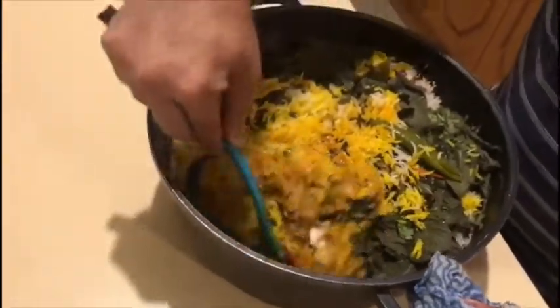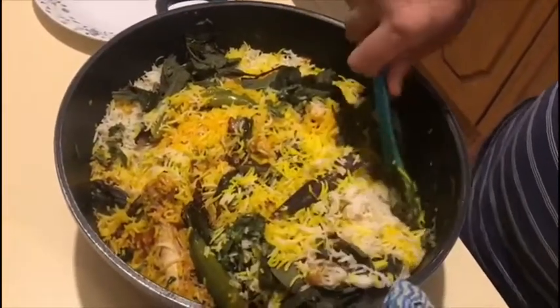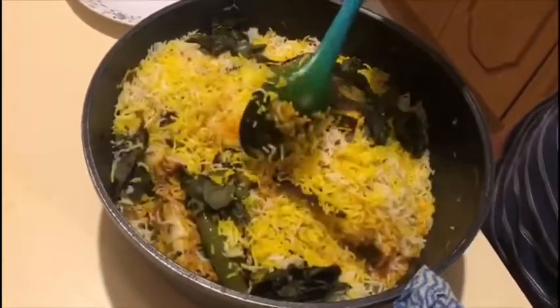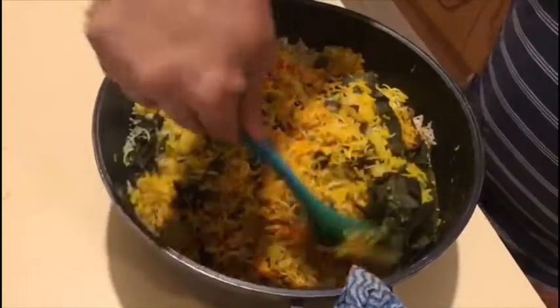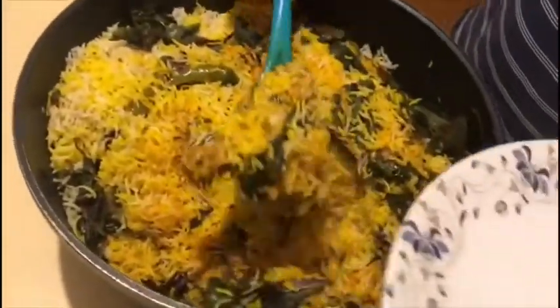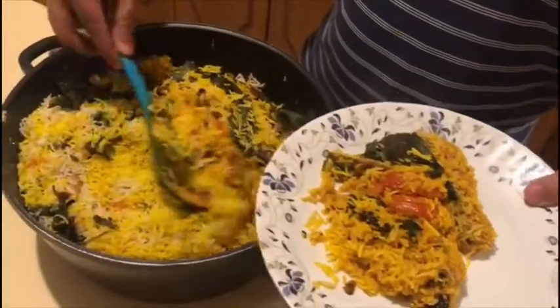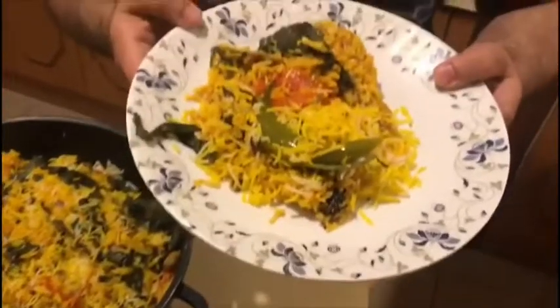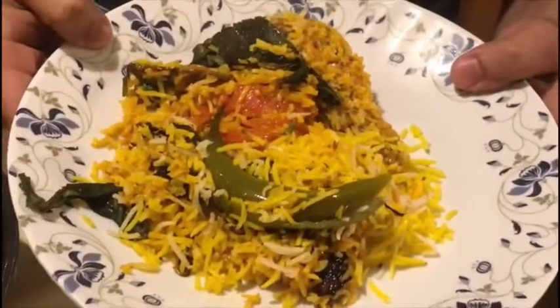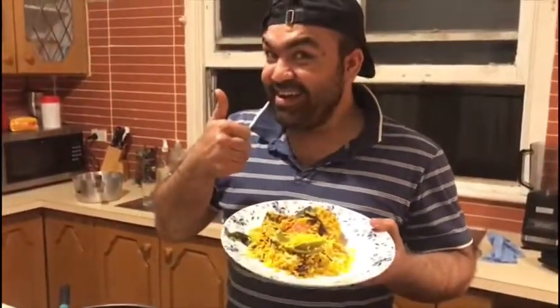We are going to mix it. See it — that looks nice. Our biryani is ready. We will serve it. So this is my chicken biryani. Smells so good. Finally, chicken biryani is ready. We have my master chef here.